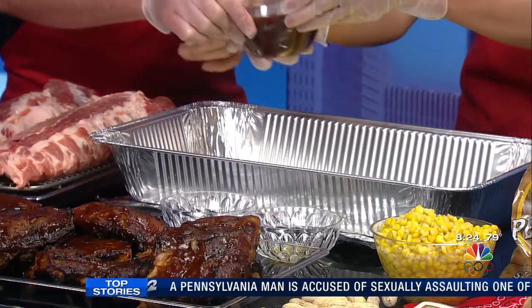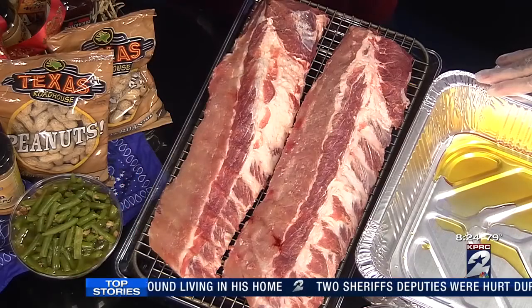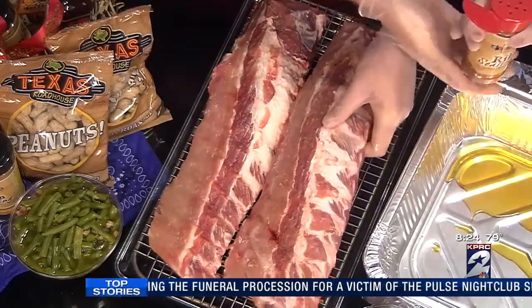Next, we're going to season the ribs. We're going to use this dry rub — you could use your favorite dry rub, or you can buy this one at TexasRoadhouse.com. We're going to get a good coat on there, and then we'll flip it over. Give it a shot.